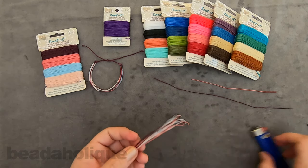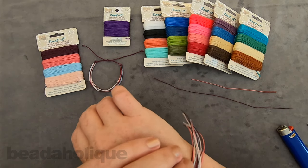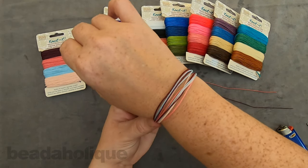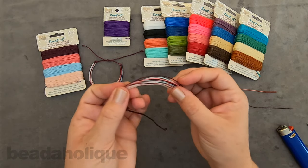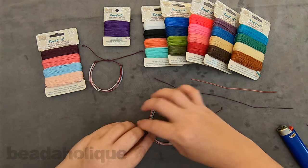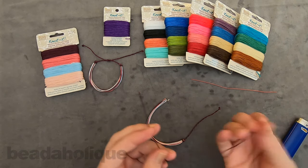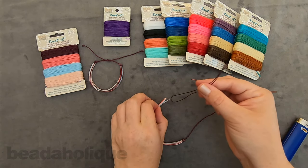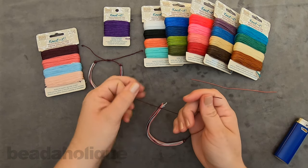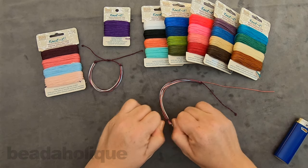Before moving to the other side, I like to set up the curve of my bracelet. I'll just curve it around to how I want it to sit around the wrist, making sure everything comes together nicely. When I come to the other side, a lot of those ends are no longer even — don't worry about that just yet. Just curve it as you want to wear it, and then fold the second 10-inch strand in half, finding the midpoint and slipping it over.